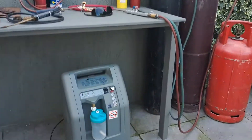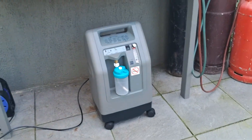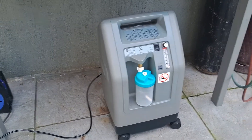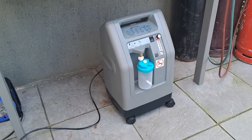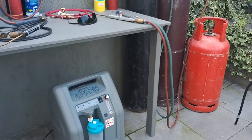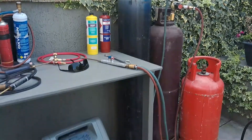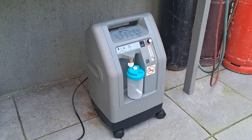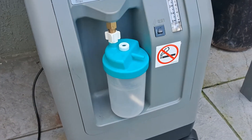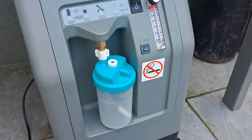I want to show you my favorite find of all, guys. This is a medical oxygen generator that produces 95% pure oxygen — as much as you want, anytime you want, absolutely free — and you can use it to oxy-acetylene weld, oxy-map weld, or oxy-propane weld. No more hiring bottles. There's the machine — plug it into the mains, switch it on, put your pipe on there, and there's your oxygen for welding.